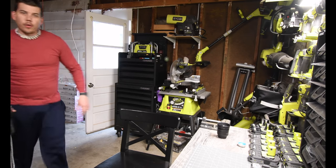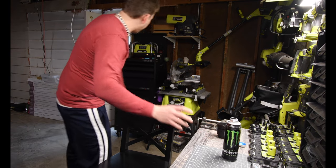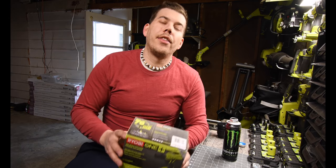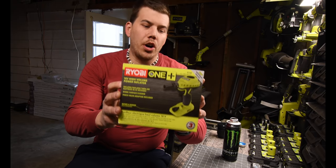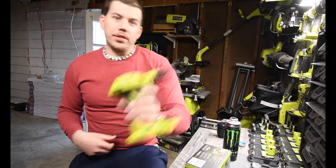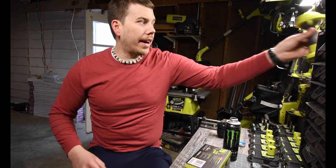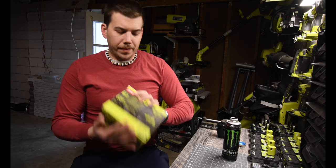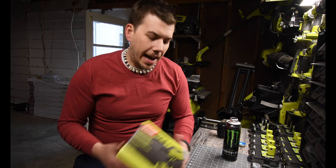Today we are going to unbox the Ryobi blower, actually called the power inflator. As everyone knows, I already have this tool, and I got another one because it was on sale for seven dollars, so I got a couple of them.